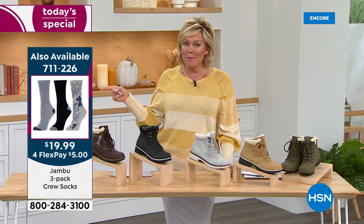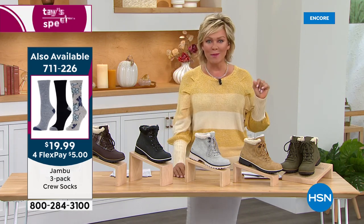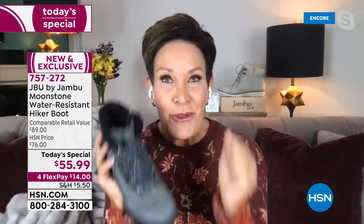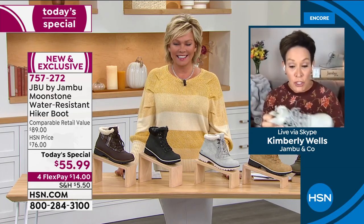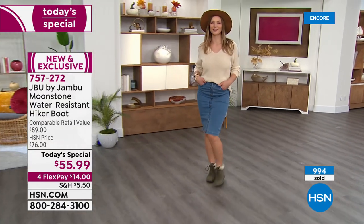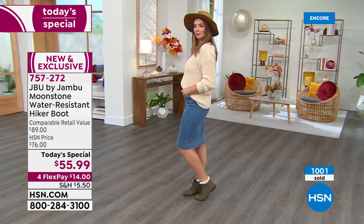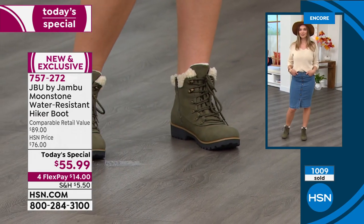If you want socks to go with them, item 711226 — very popular and very limited. I love that look with the sock. The younger generation could even wear a higher sock, perhaps up to the knee. Kimberly shares: she wore these with a denim skirt and a black blazer to a meeting and felt so polished. Her friend who is six months pregnant wore them with a flowy peasant dress and a cute little sock right above the cuff.